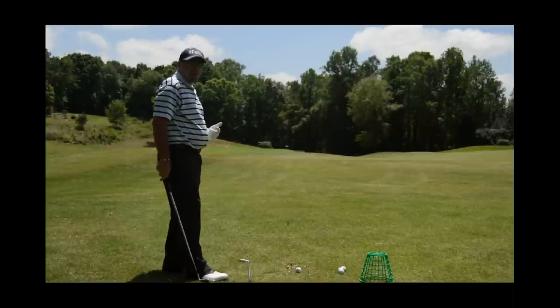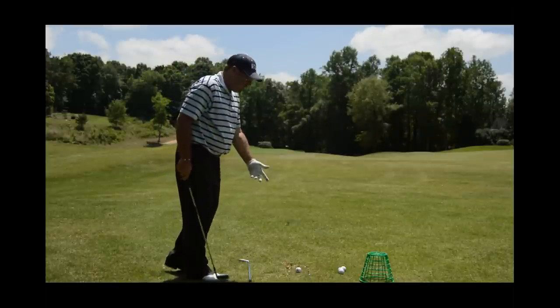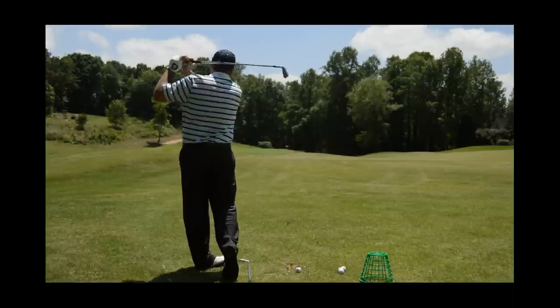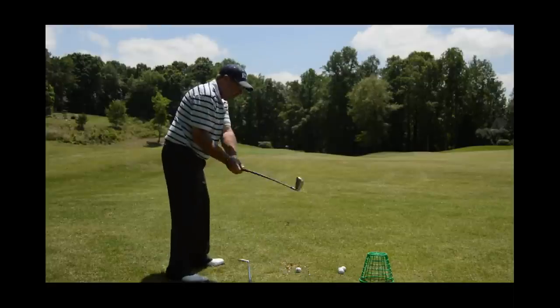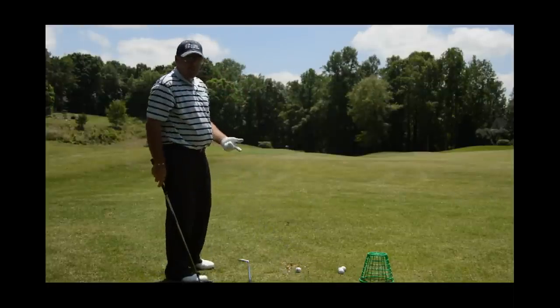If I hit some balls out of here, what I want to do is it'll really allow me to give a sense of keeping it smoother to get through that gate, and it will make me quicken up after the ball, which is what I want to do. Most people get too fast back here and they throw the club around, so we're going to hit the wrong tees doing that.